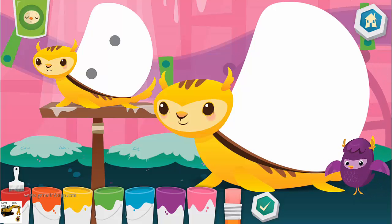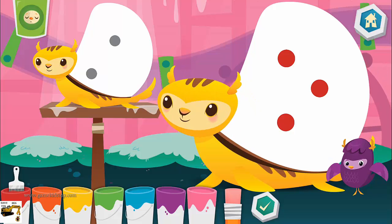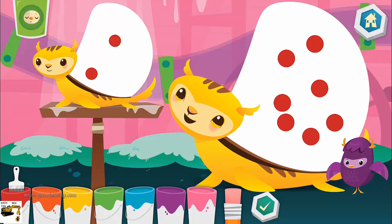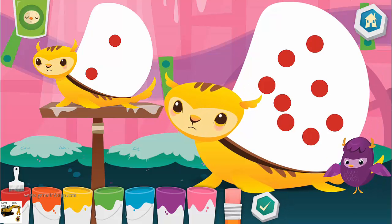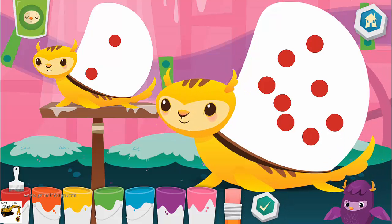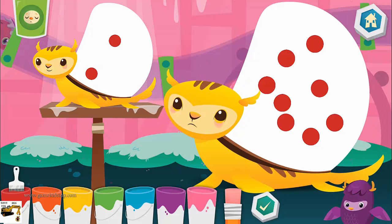Let's try it together. Count the number of dots on the baby. One, two. Then tap the mommy twice and press the button when you're done. Great effort! Try again.